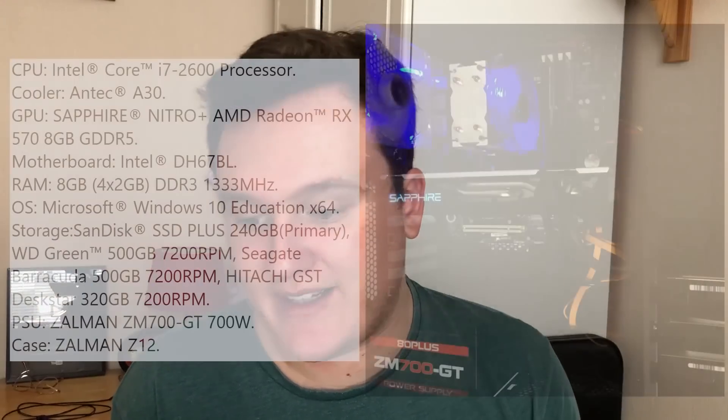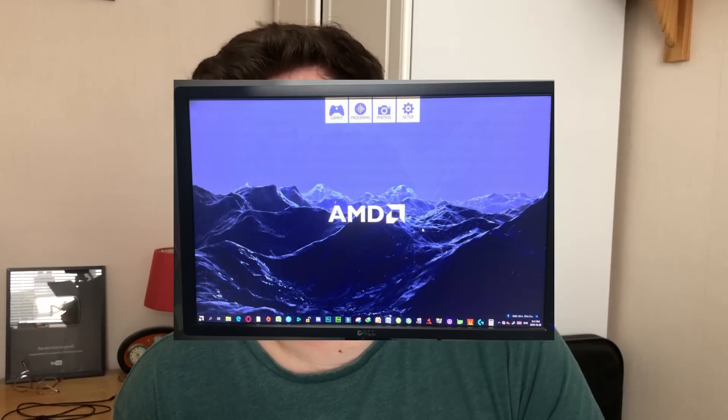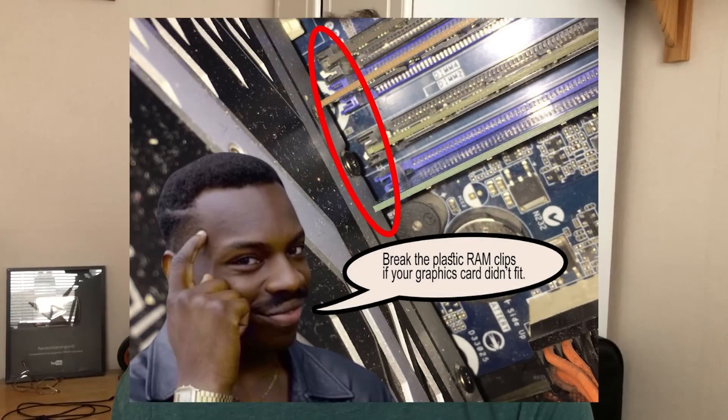Now we have a system from used_box. The PC specs: an i7 2600 - great CPUs that can be had for surprisingly cheap now - an RX 570, eight gigs of DDR3, as well as a ton of storage. We've also got a Dell U2412M 1920 by 1200 24-inch panel. The controller being used is a PS2 wireless controller - they still feel great in the hand even to this day. Their graphics card didn't quite fit so they snapped the clips off of the RAM slots - if it works, it works.